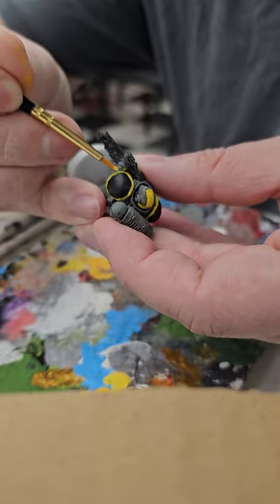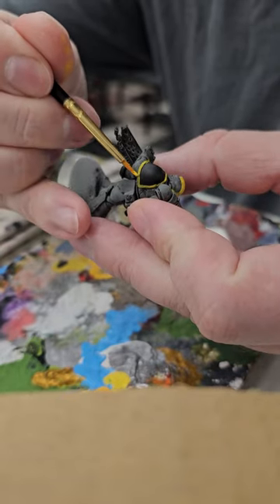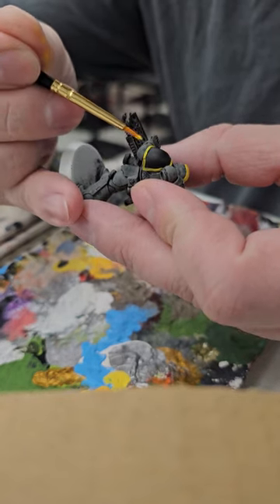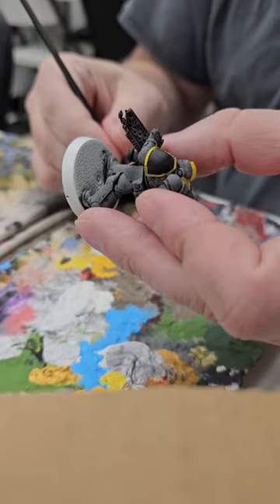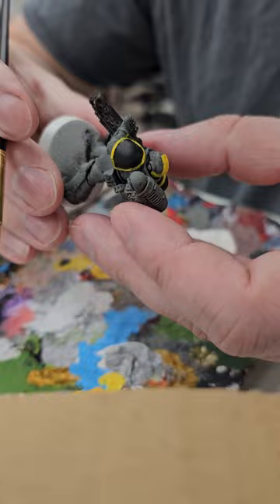Some people use spray cans, some people are just really good with their brush. I could have spray painted this guy yellow and it would have taken care of it — but imagine the eyesore from that one. I'm not saying yellow is a bad color, but it'd be really bright, and white's already almost too bright for me to paint on. So don't hurt yourself.